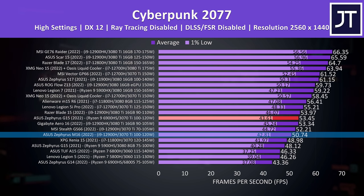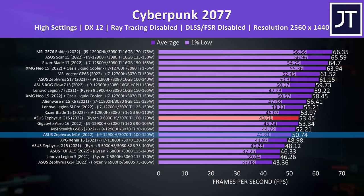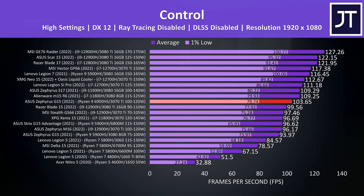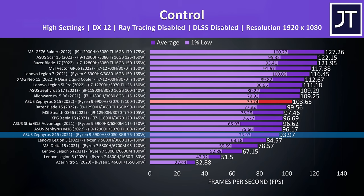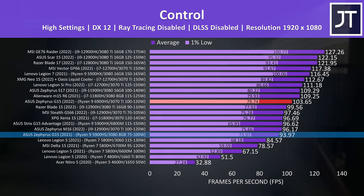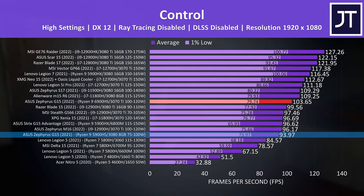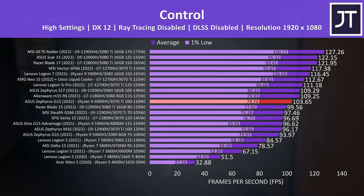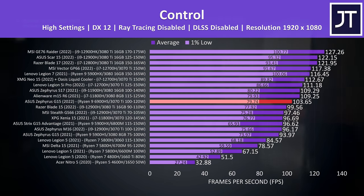The Zephyrus G15 was performing a little better compared to the Zephyrus M16 — both laptops have RTX 3070 Ti graphics with the same power limit range and a MUX switch, with the key difference being the CPU. A dedicated G15 vs M16 comparison video is coming soon. Control is a GPU-heavy game, so the G15's roughly 10% lead over last year is mostly due to the GPU power limit difference rather than the added MUX switch. The MUX switch helps more in esports titles or games capable of hitting super-high frame rates.